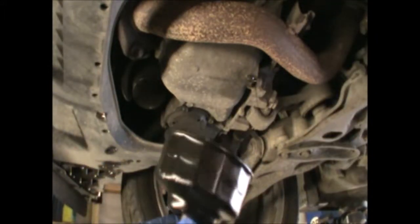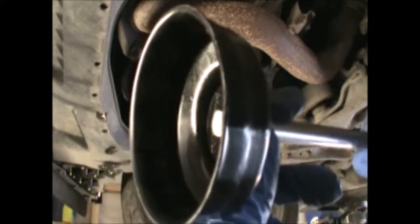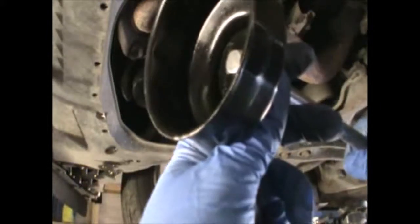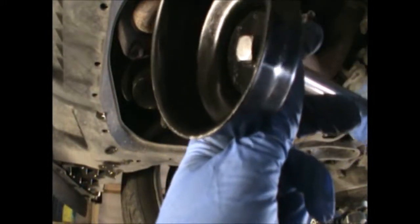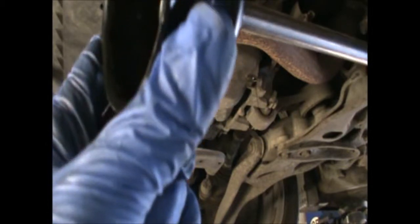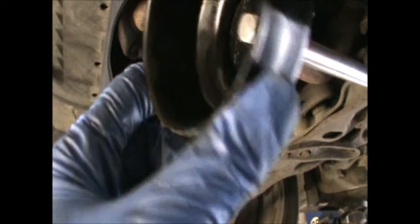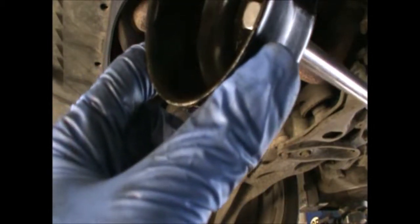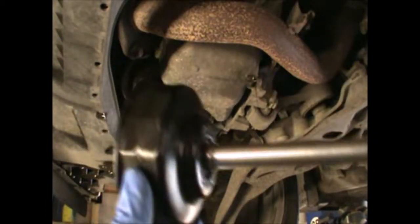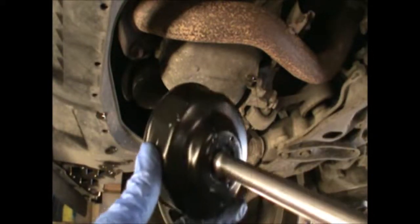So to take the filter out, I'm using one of these. It has got some numbers on it but doesn't exactly say what it is. These normally come in a set, so you have all the different sizes.